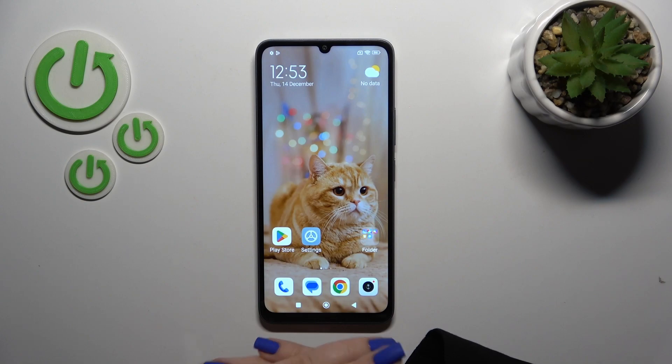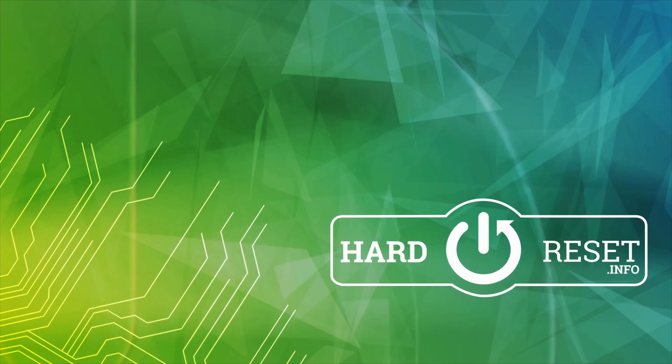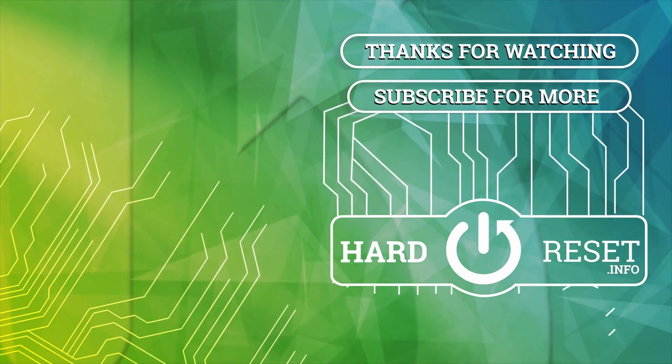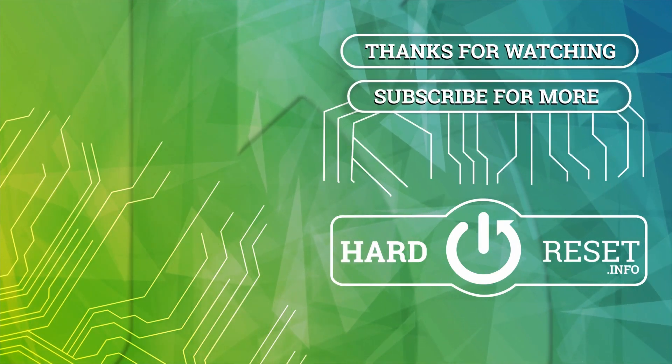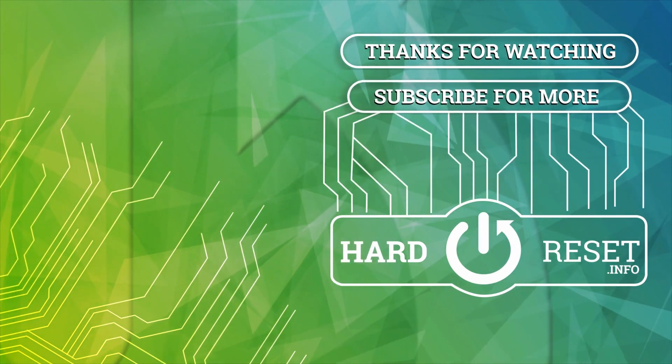You could try this unlock method, but don't forget that the fingerprint is less secure than the passcode or other unlock methods. Thank you for watching, and if you like this video leave a thumbs up and subscribe. I'll see you next time.